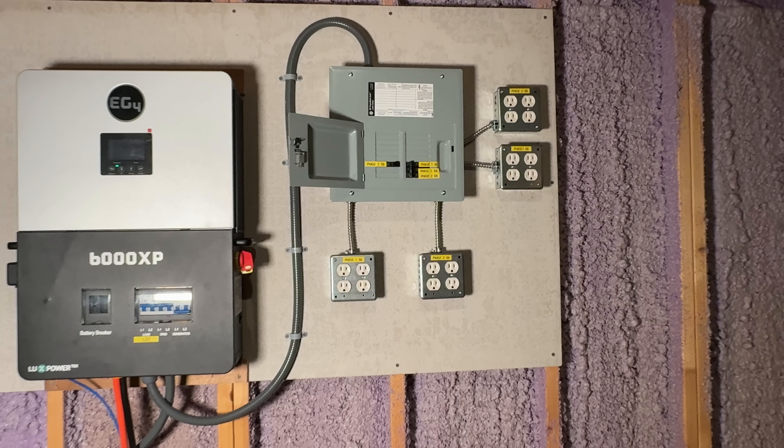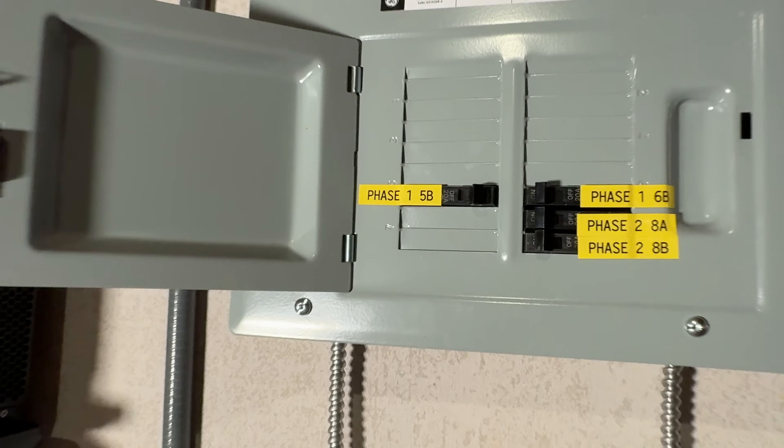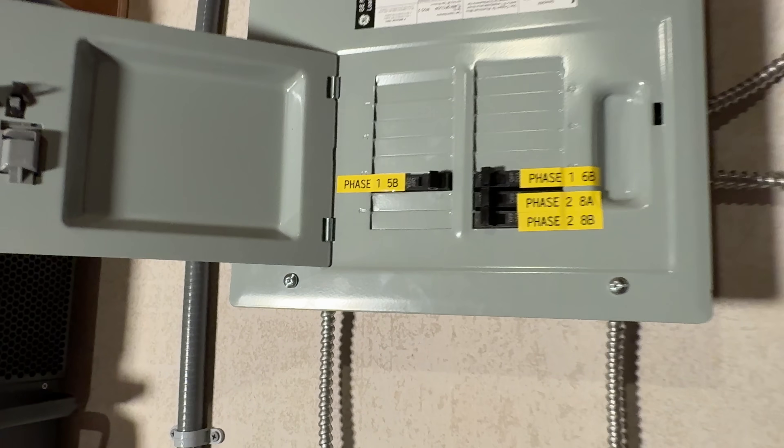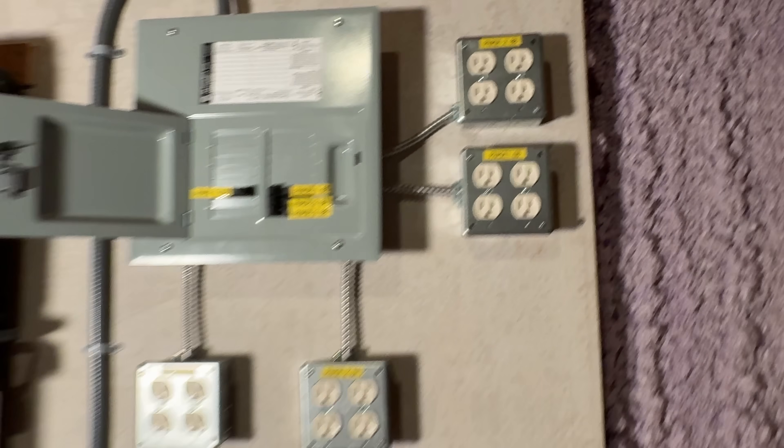Let's move on to the load test demonstration. With the system online, let's put it to work. Our test panel has two 20-amp circuits, one per phase. We'll start by plugging in a hair dryer to pull a balanced load on both legs.